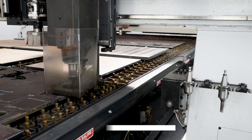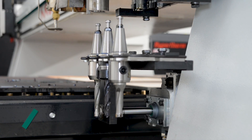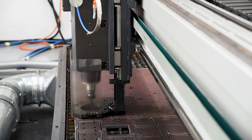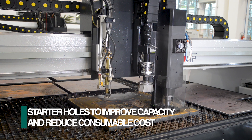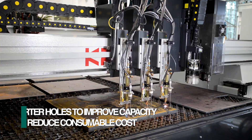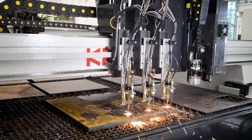An optional drill head with automatic tool changer can be selected to expand the system's capability. This can be used to create smaller drilled holes in finished parts and to generate starter holes to reduce torch consumable cost. The use of starter holes also increases the effective cutting capacity of the plasma torch and substantially reduces the preheat times for oxy-fuel cutting.